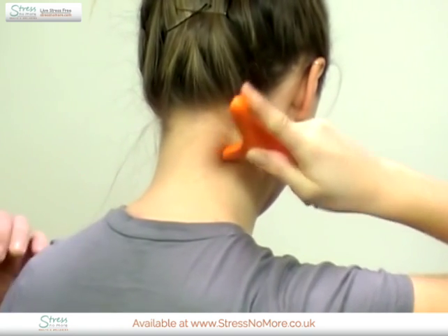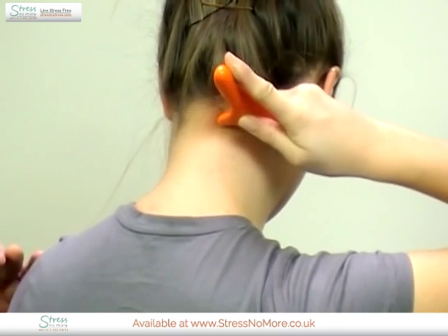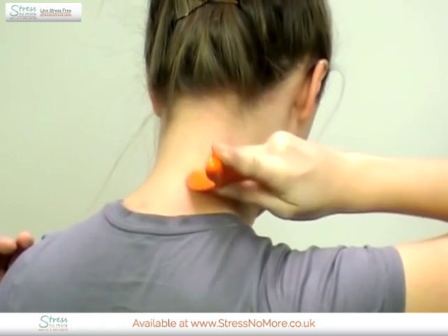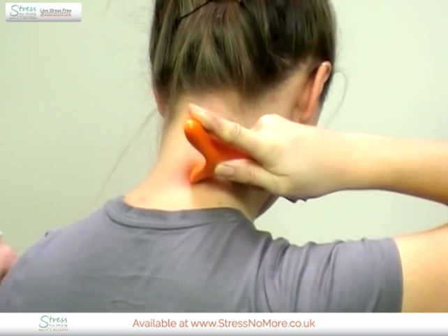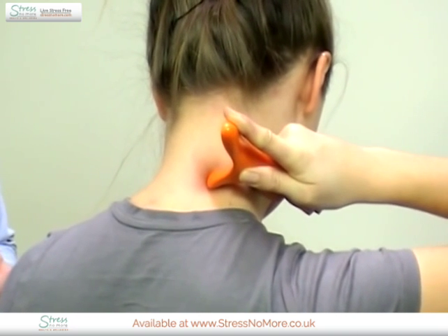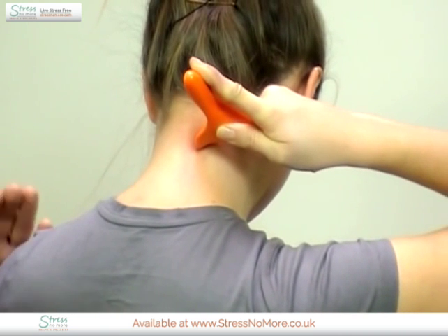You address points close to the spine. This is an area where you have muscle tension, which is the case when you have a tension-related headache.